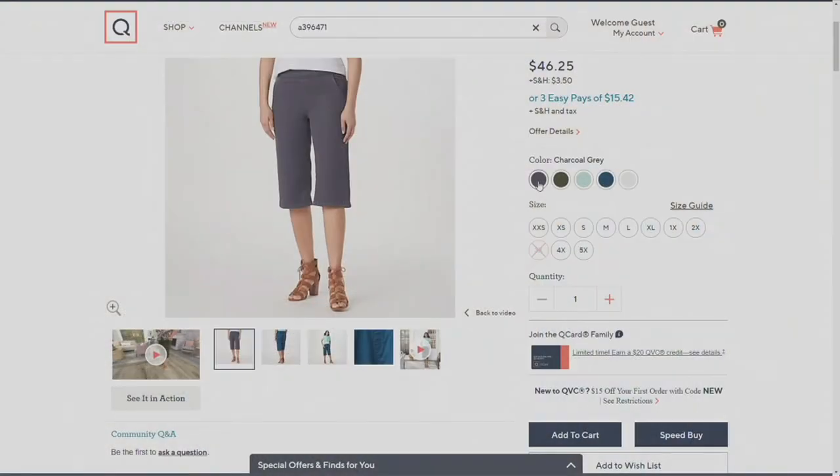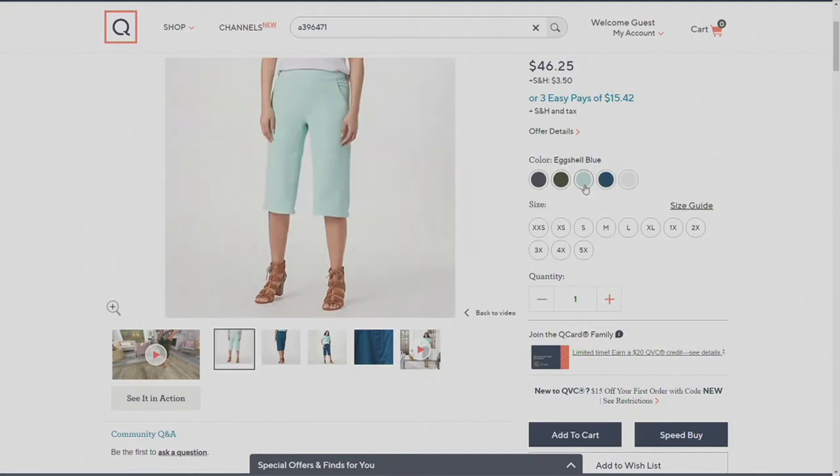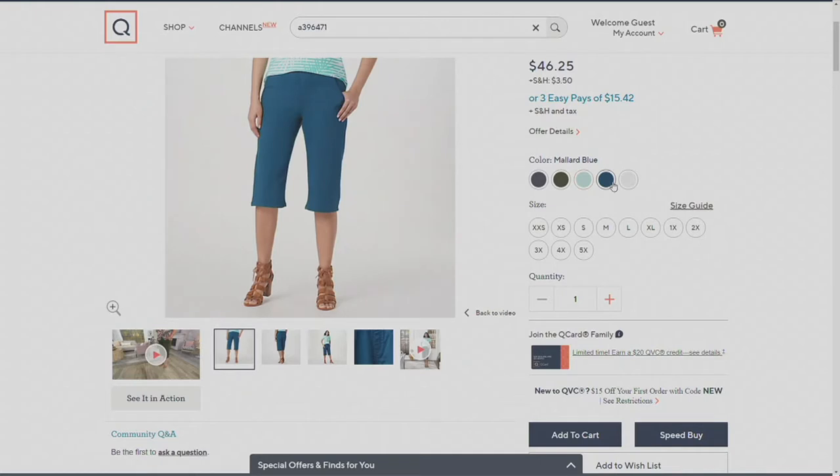So obviously the one I have out here is white. We also have them in charcoal gray. We have them in true olive. That is your eggshell blue. And then we also have mallard blue, which is a really pretty, almost a teal color.